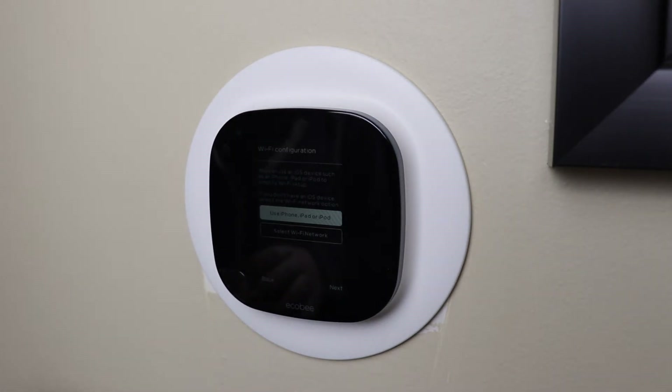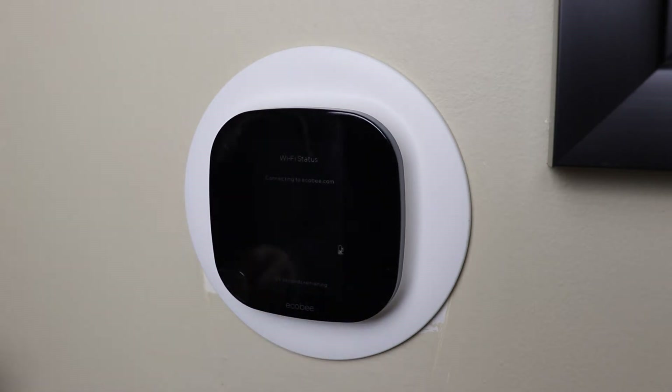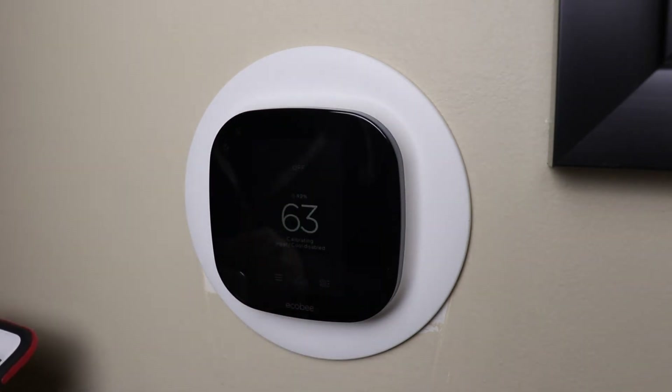On the next screen you'll select your indoor ideal temperature during the winter when the heating is on. Simply tap and drag your finger on the right-hand side of the screen to select the temperature. You'll also do the same for your ideal temperature in the summer when your air conditioning is running. After that you'll be asked what the current mode of your HVAC system is — this merely just tells the Ecobee what it should start at.